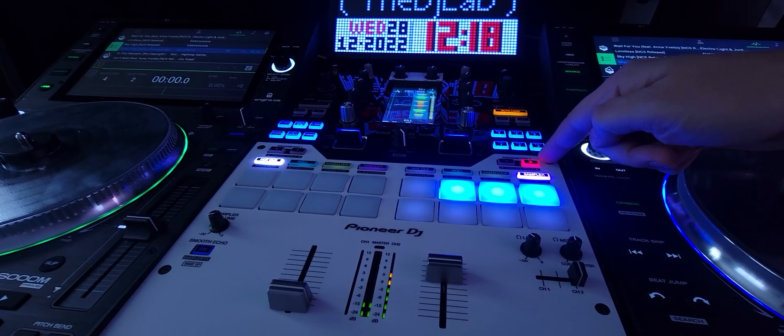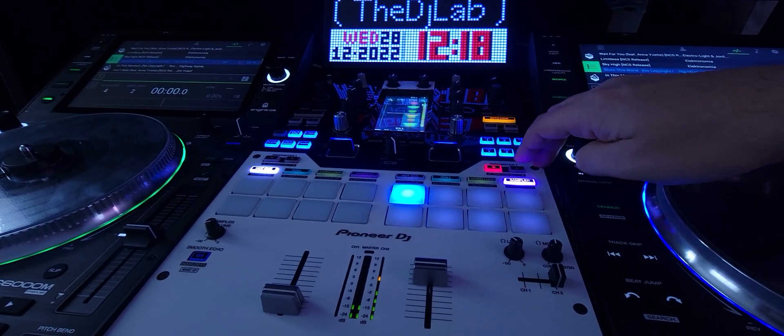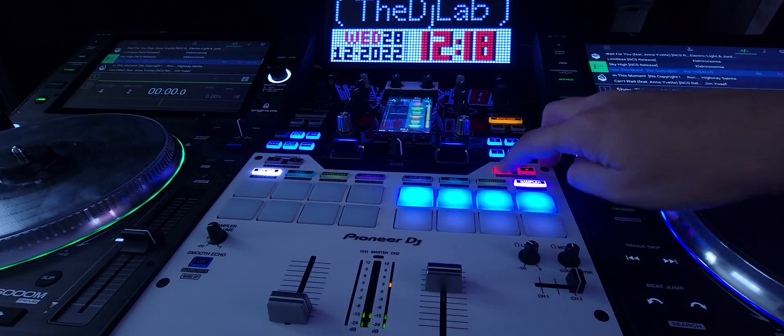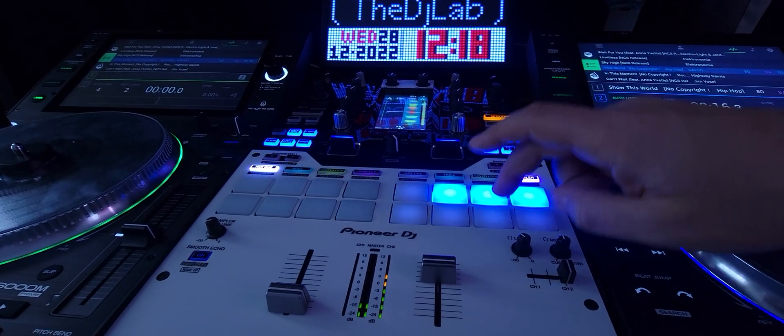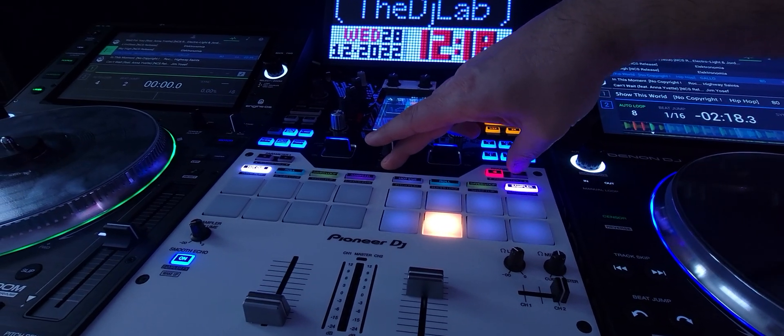And also, just a little side note, the parameter button is instrumental and a cappella. And you can change that one as well too. Watch this.